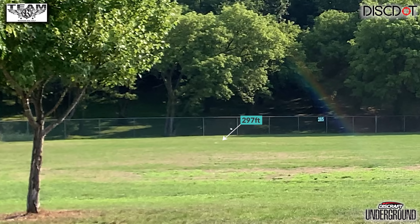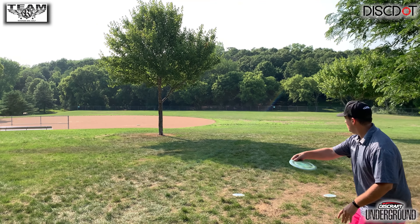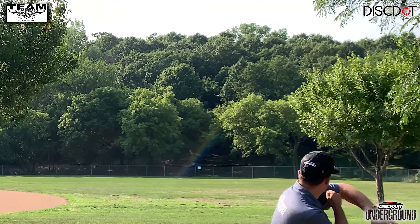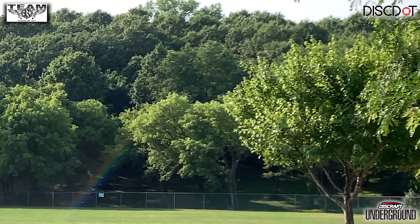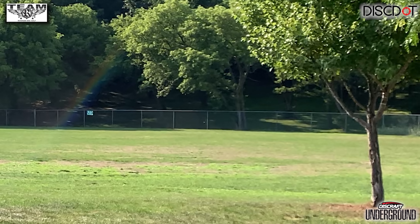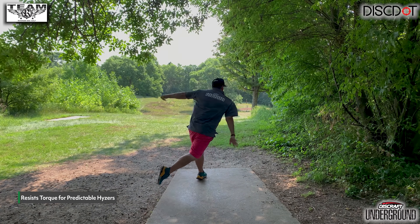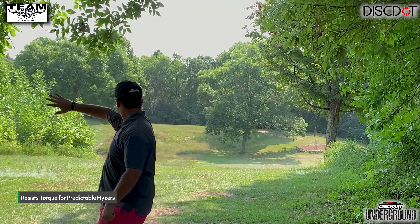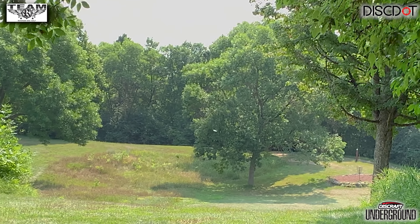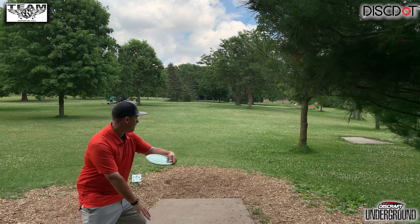For backhand, it makes a really trustworthy flex style disc, as you can throw it on a slight anhyzer line because it's semi-workable in the mid-flight. It has good torque resistance, but still a little bit workable. You can get it to hold that anhyzer a little bit, know it's going to flip up, and have that overstable finish. It's worth mentioning that even though the Buzz GT is a semi-overstable midrange, it has really sneaky glide. Again, it holds that torque in the early and mid-flight.